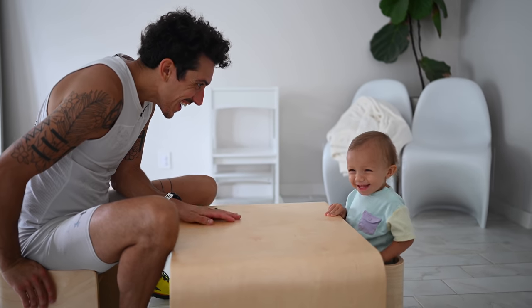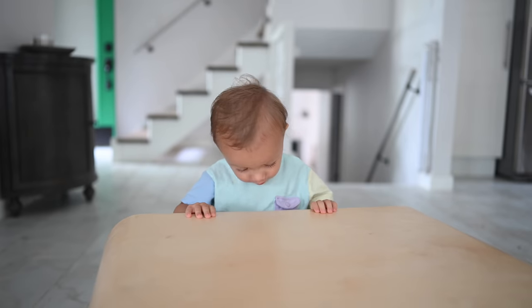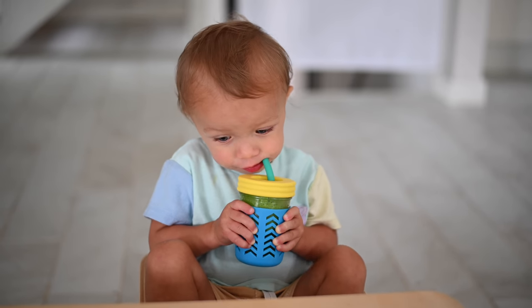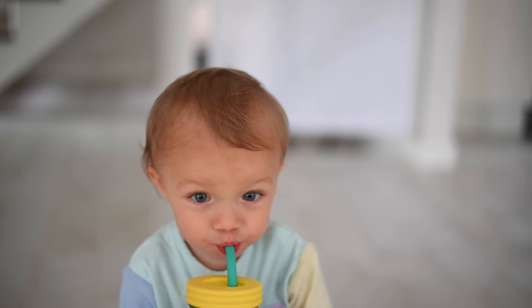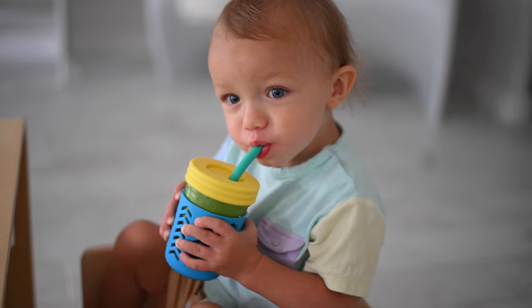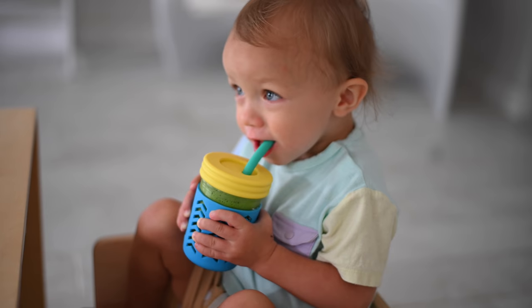I had been searching high and low for the perfect little activity table for Max and I found an amazing one on Amazon — I'll be sure to link it below. You can flip this thing every which way, it has so many uses. I'm going to finish my green juice and make some gluten-free waffles for the babe.